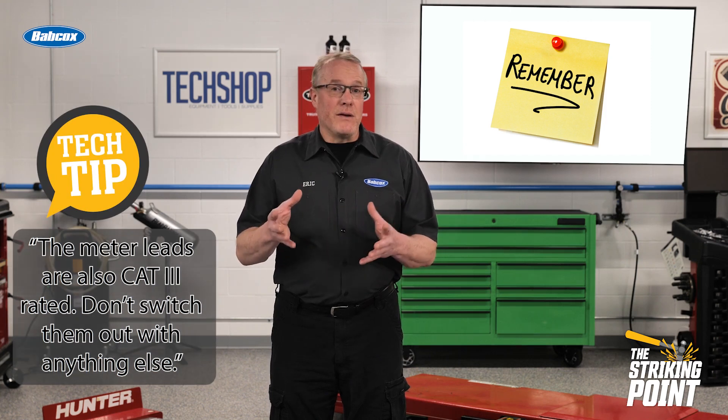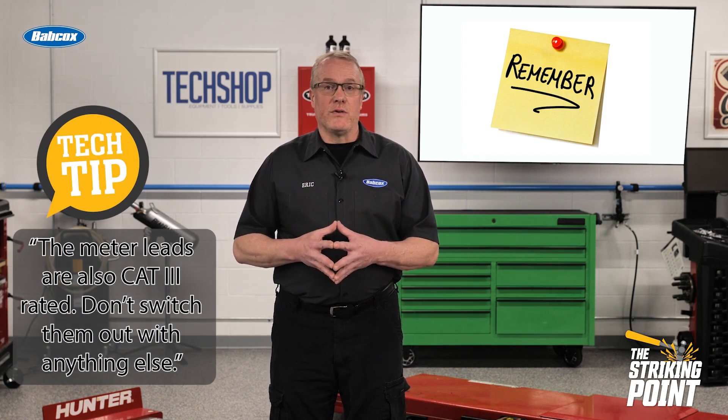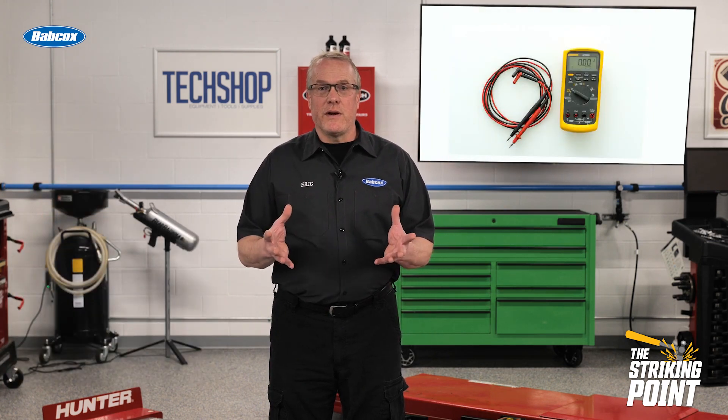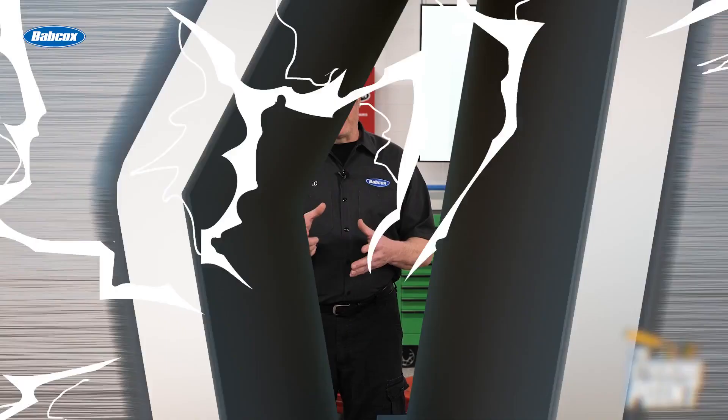And one more thing — the meter leads are also rated for the voltage, so don't switch them out with anything else. Thanks for watching The Striking Point from TechShop. I'll see you next time.